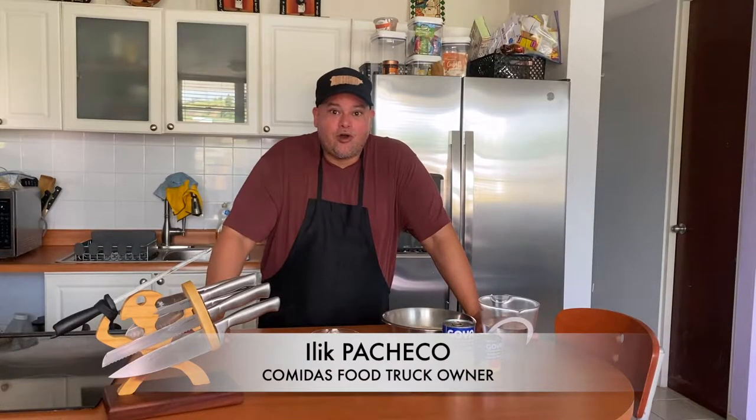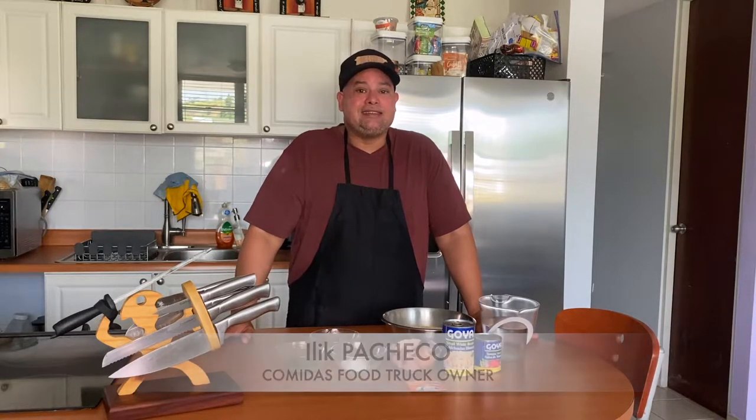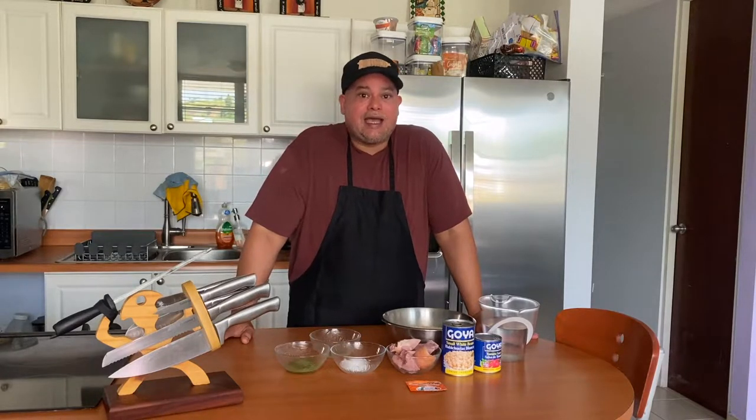Hello and welcome, from Devon de Bramala Cucina. My name is Ilyk Pacheco — my English is not very good, you know that. This is my second video in English and this video is dedicated to my man Dilo. Today I'm gonna show you how to make a recipe from Puerto Rico.